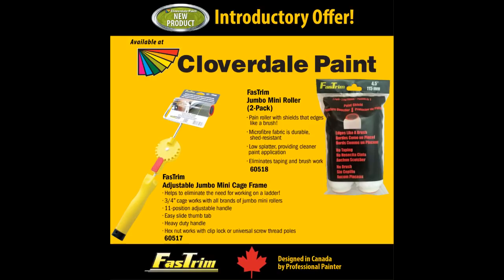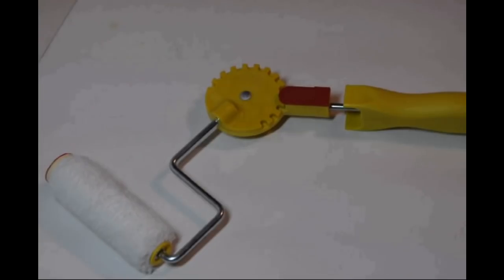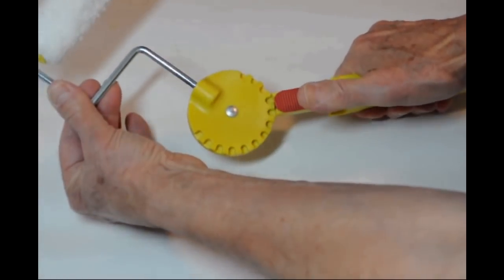Cloverdale Paint is excited to bring to Canada the Fast Trim Painting System. Their 11-position adjustable handle mounted on an extension pole can eliminate the majority of ladder work.